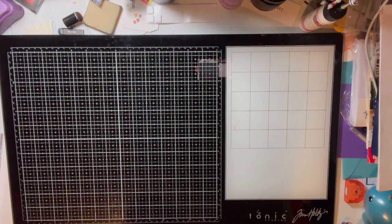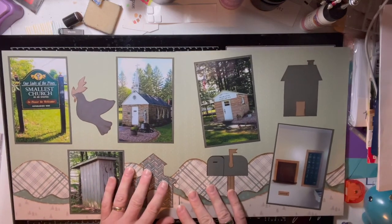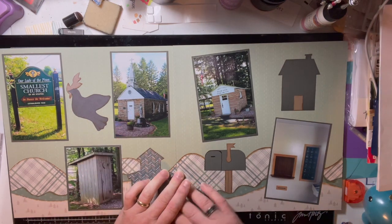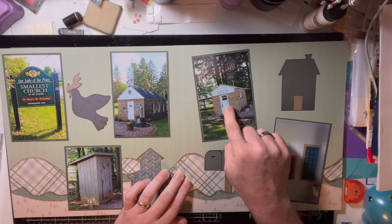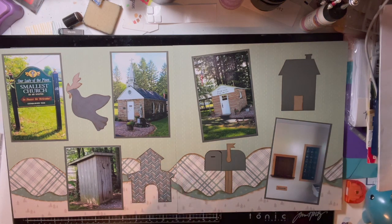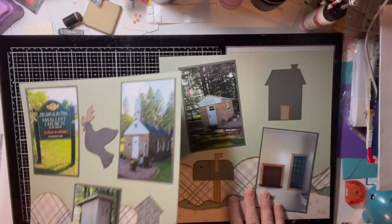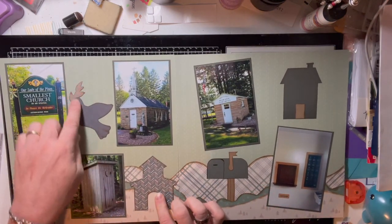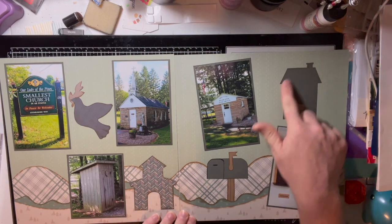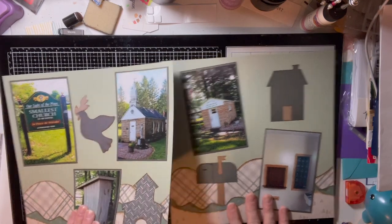Another cool stop on this vacation was the smallest church in the 48 contiguous states. Right beside it is the smallest post office, which has 18 mailboxes inside — and since there's no room for a restroom at the church, there's an outhouse. On the layout I included a dove and olive branch to symbolize the church, a little church die cut, a mailbox, and a small building for the post office, with Kiwi Lane borders in the background.